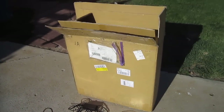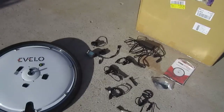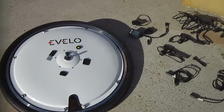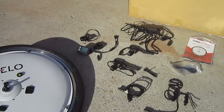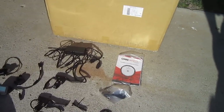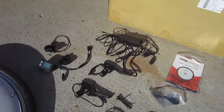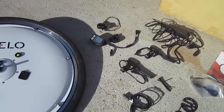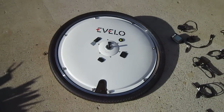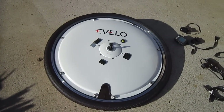This is the Evelo Omni Wheel — brand new stuff, just hitting the market, and I'm really happy to give it a full try. I think something like this would be a great innovation for people that don't have room for a second bike or don't have money for a second bike. You can turn your bike back into a regular bike by putting the regular front wheel back on.